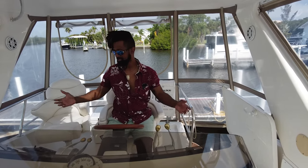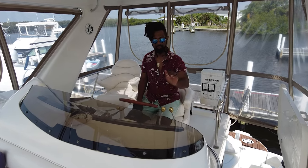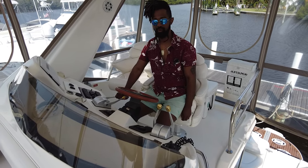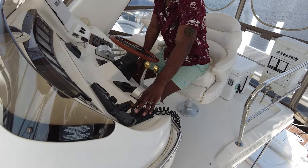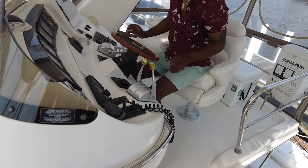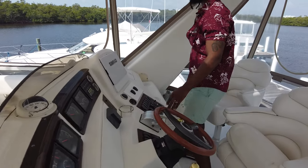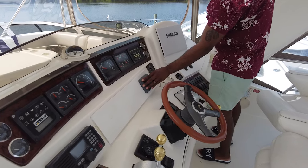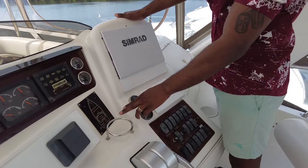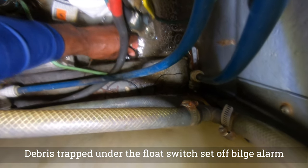I am sitting at the command station up here on the flybridge where we've got our helm, steering wheel, shifter controls, and throttle controls. In addition, we have our joysticks for the bow and stern thrusters, a VHF radio, all the gauges and engine panels. This here is a JL Audio radio multimedia unit, and this is sort of like an alarm system where we can monitor systems — bilge pump, engine issues, generator, or high water alarm.